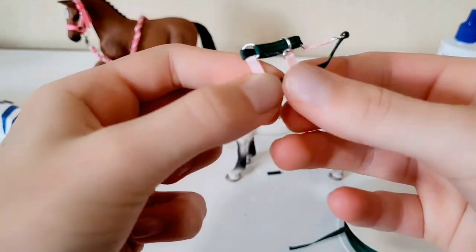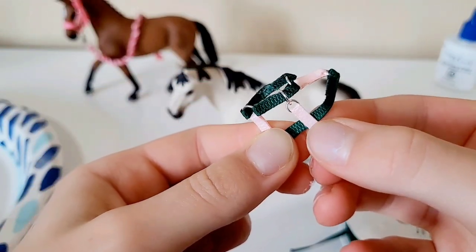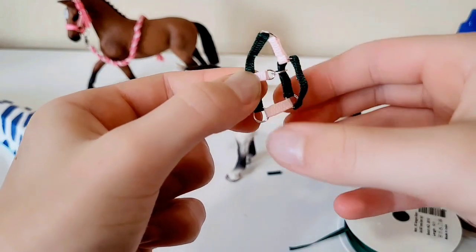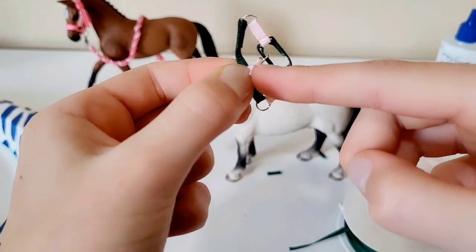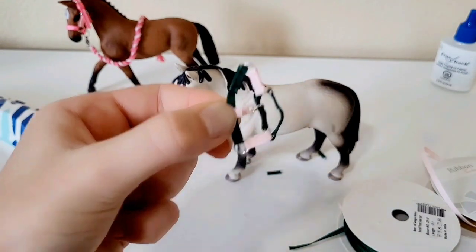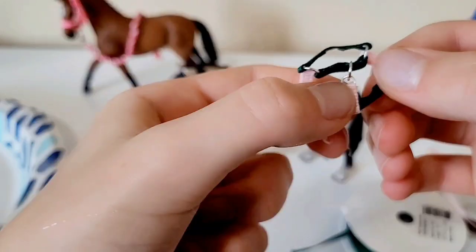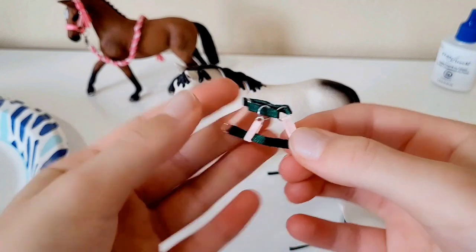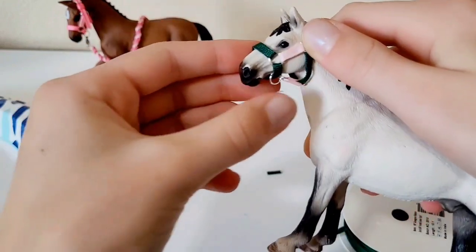With the remaining small ribbon piece, glue it on by folding it over the cheek piece ribbon and gluing it onto the back of the connector piece. This is a bit tricky but just hold it steady. Trim any excess ribbon, then fit it back on your horse — as you can see it fits quite well.